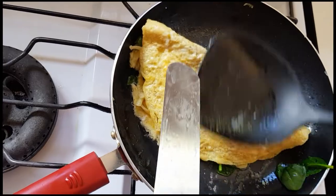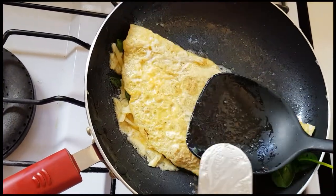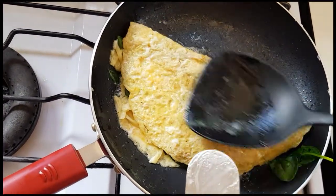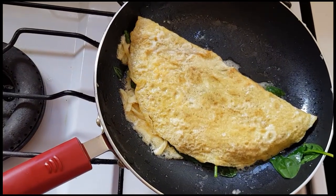So, if you like to eat breakfast, you can have this breakfast with mushrooms, spinach, cheese, and egg. You can eat this breakfast in a little bit.